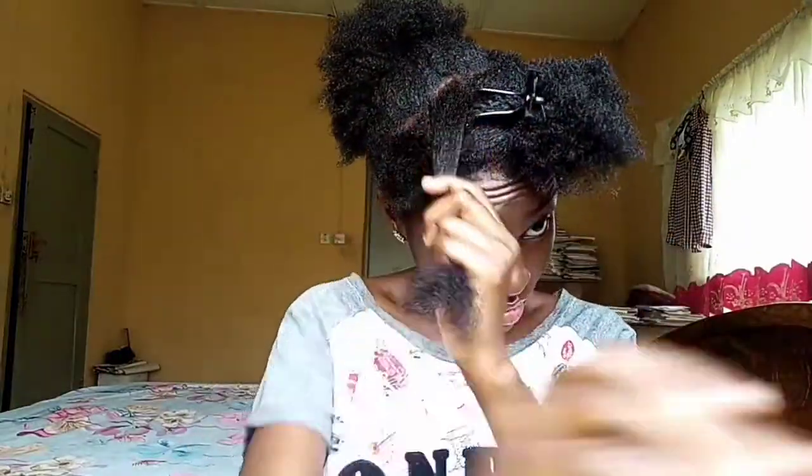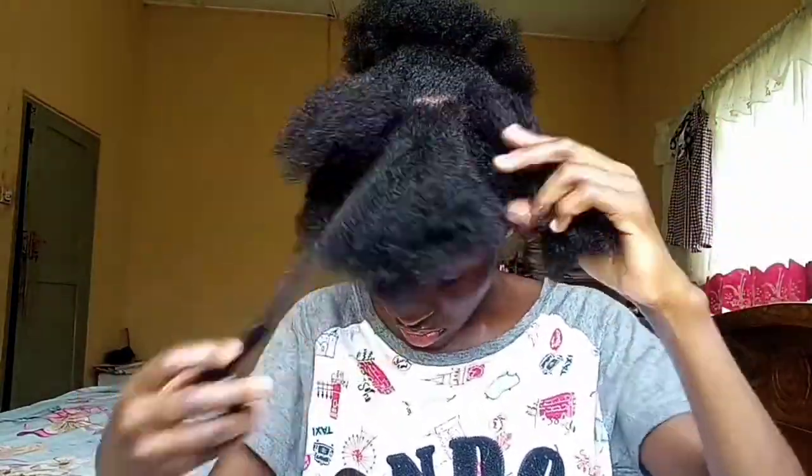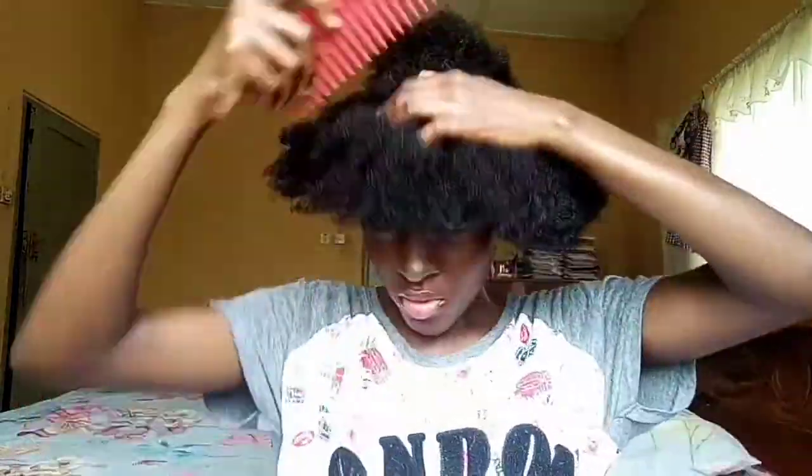Working in sections really helps to get every twist properly detangled. The process I use is simply hydrating with my water, using my leave-in conditioner or moisture lotion, my oil mix, and my shea butter to seal it all up. See how easily the wide-tooth comb is going through my hair now.